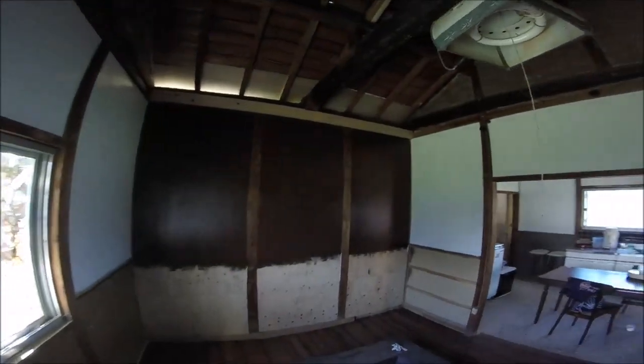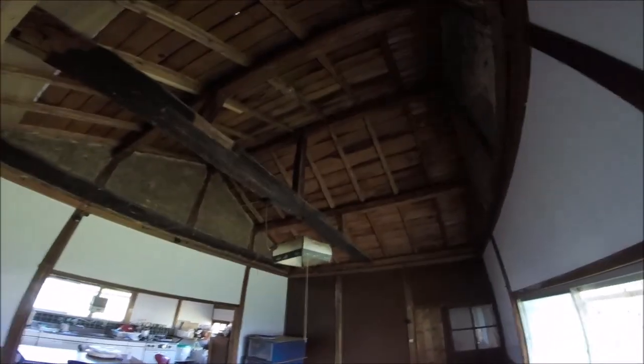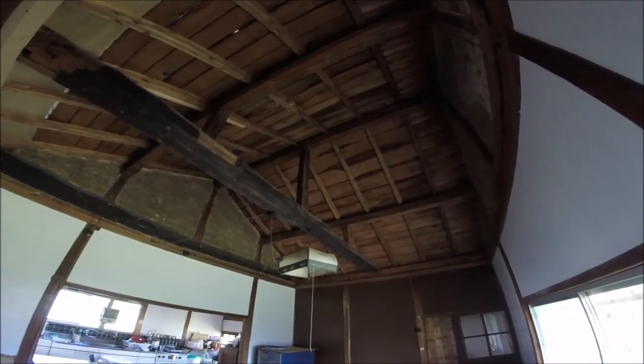That's this room all painted up. What I'm going to do now is give the beams a bit of a clean up and then we'll be getting up there to plasterboard and insulate the ceiling.